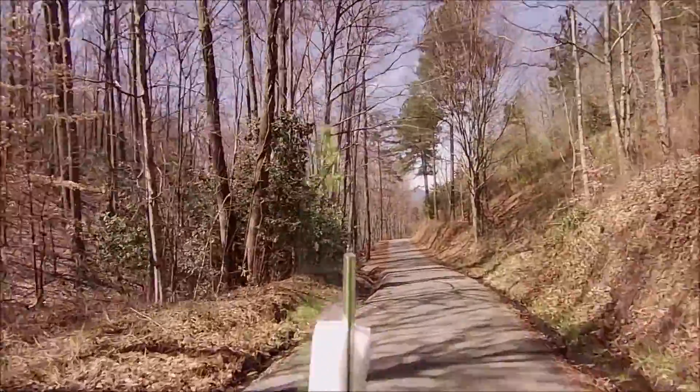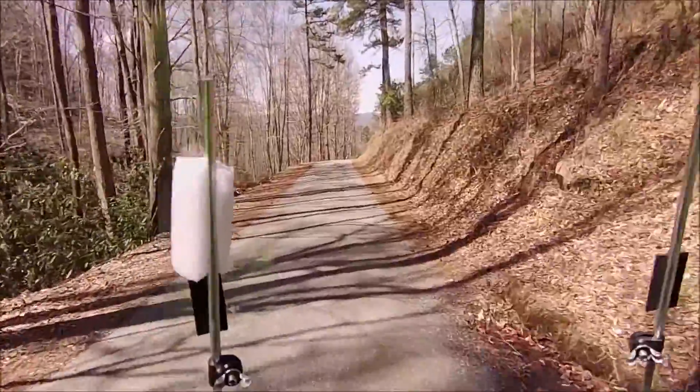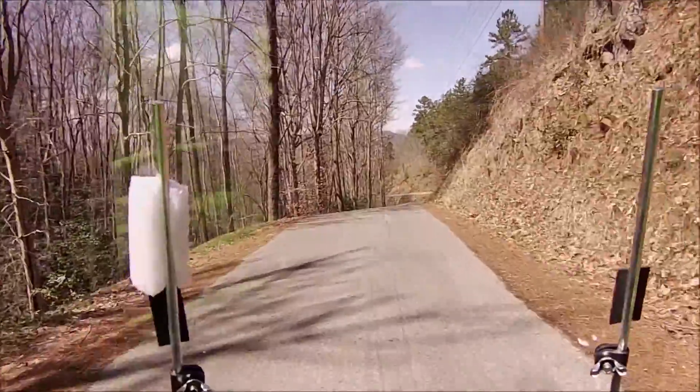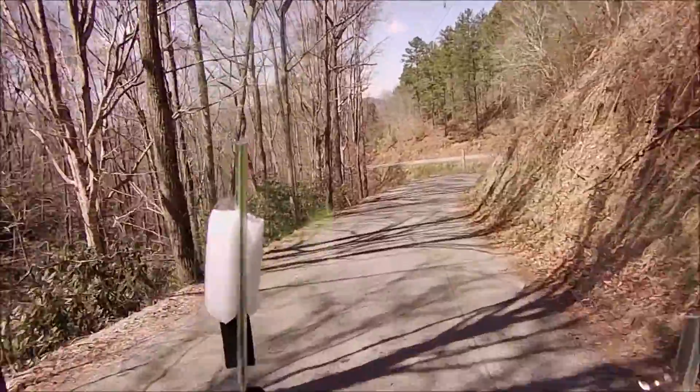Great country down here. I brought my still camera with me today, but back at the little dam back there, I got it out to take some pictures and the batteries died in it.